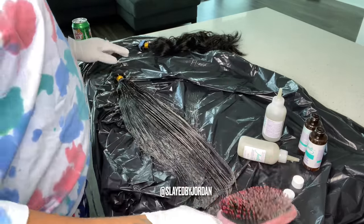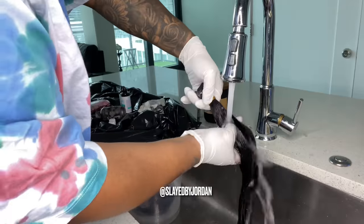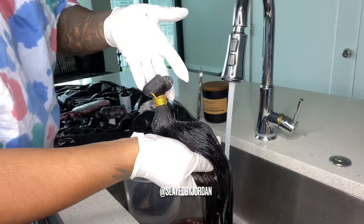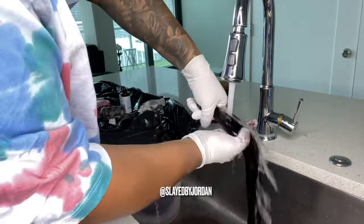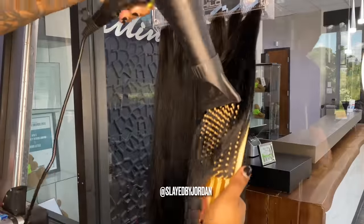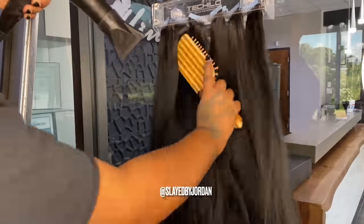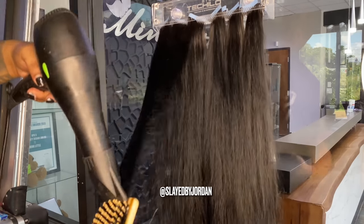You cannot get your tapes wet until after you install them. You don't want to get any dye, any other products — none of that. Let that process for five minutes and then rinse it out. As you can see, I'm making sure I'm holding those tapes so they do not get wet. And now I'm just blow-drying the hair to make sure it's dry before installing. We don't want the moisture from a wet tape-in to revert her natural hair, which is silk-pressed and sandwiched in between.